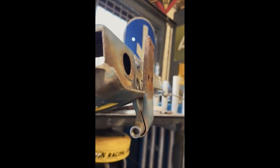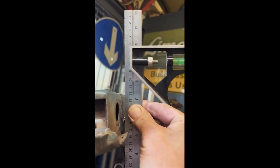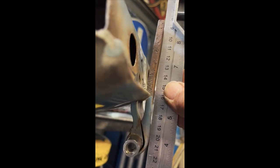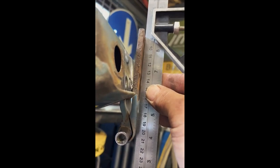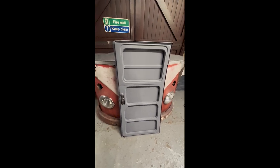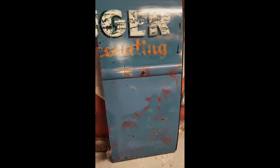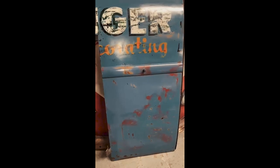I've got the top hinge gap nice and close now. It's pretty much done — I painted the whole thing in epoxy primer, which is just going to stop any water ingress. The bottom repair came out really nice, the handle is all in, the mechanism is all in, and that all works really nicely as well. We're nearly there.